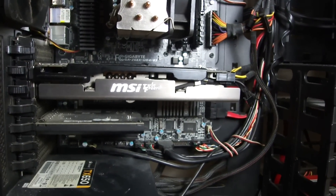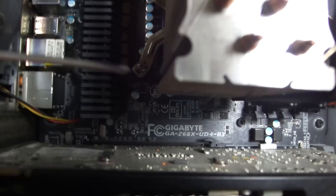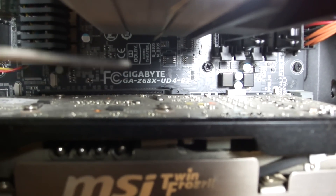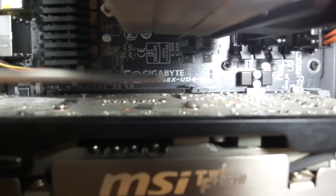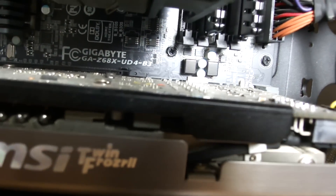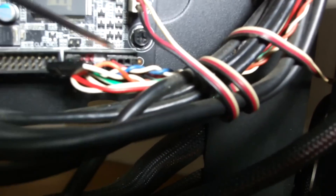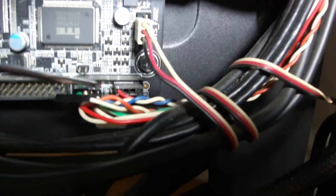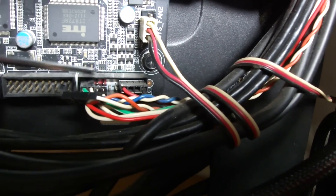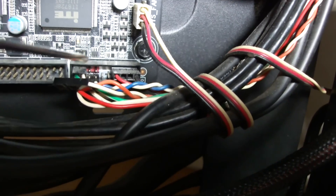My motherboard's model name is located here. The model is GAZ68XUD4B3. And the two pins are located here — PW plus and PW minus for the power button.